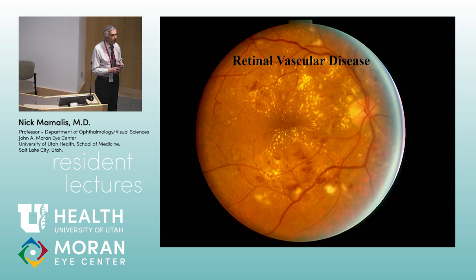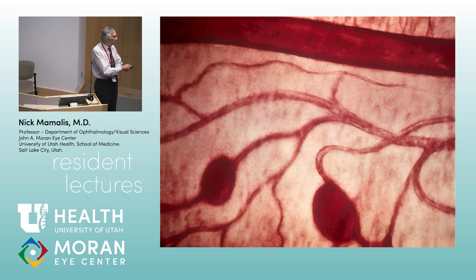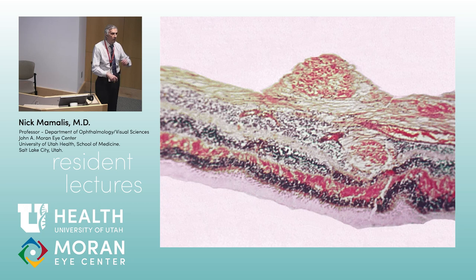Retinal vascular diseases. This patient has diabetes or hypertension — you can see exudates, cotton wool spots, and flame and dot-blot hemorrhages. This is pre-proliferative diabetic retinopathy. The most common early finding is microaneurysms, which can lead to macroaneurysms and then edema. Cotton wool spots are superficial infarctions — swollen nerve fiber layer that looks like wisps of cotton on top of the retina, obscuring the tissue underneath.